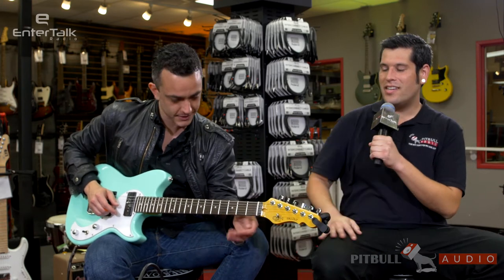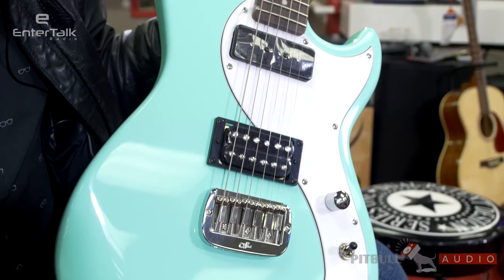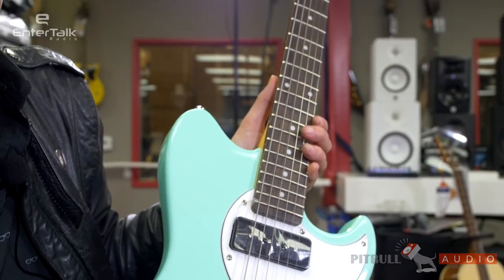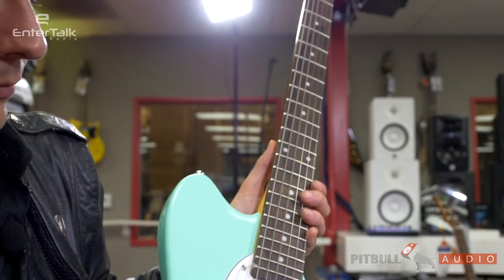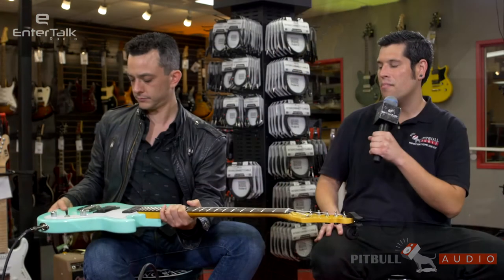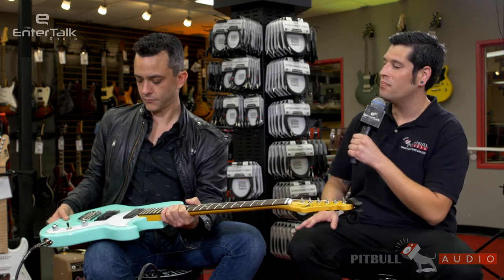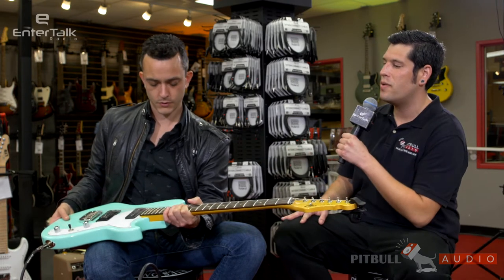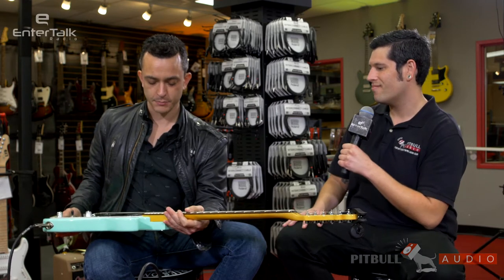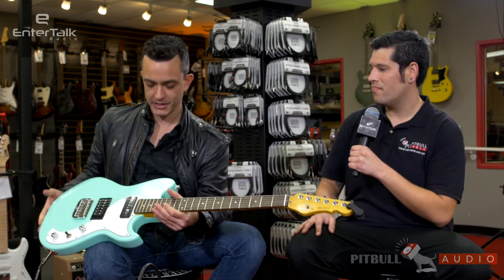What do I have here in my hands? This is a G&L Tribute Series Fallout — it's kind of G&L's modern take on what their SC2 used to be. It's got a mahogany body, a maple neck with rosewood fretboard, 12-inch radius. It's loaded with a P90 and a humbucker, and you've got a coil tap on the tone knob. Just a three-way switch and a volume — simple but effective. It's such a clean, simple Leo Fender style body and build.